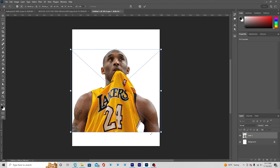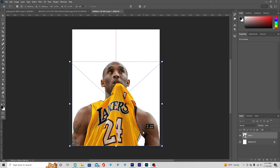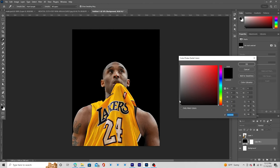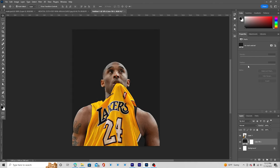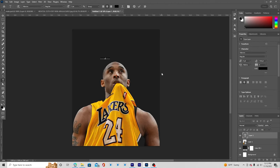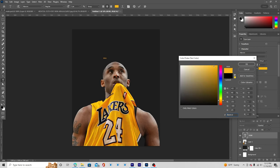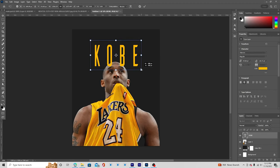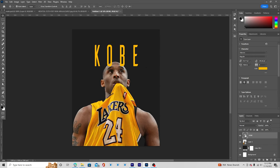Press Ctrl+T and keep the player somewhere in the center. After that, let's go to the very bottom and add a solid with a kind of darker color. Then let's add a text layer and give it a brighter yellow color, maybe going a little more toward orange. Press Ctrl+T to make it a little bigger, and let's keep the text under the player layer.